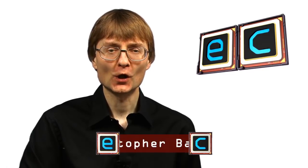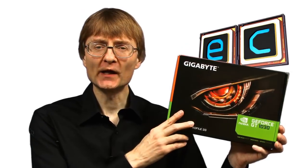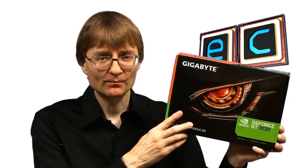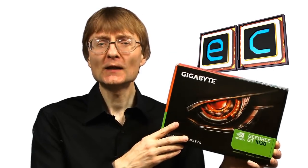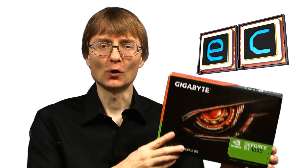Welcome to another video from ExplainingComputers.com. This time I'm going to be upgrading my test rig PC with this Gigabyte GT1030. This is a very good value entry-level graphics card, and it's even passively cooled. Let's go and take a closer look.